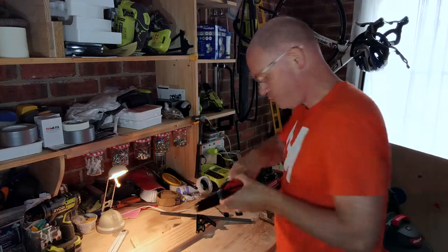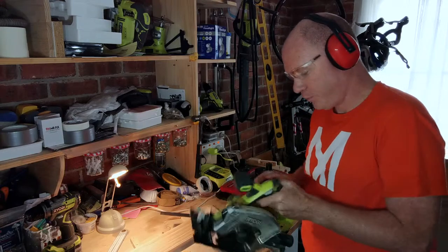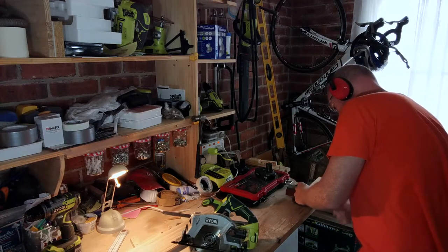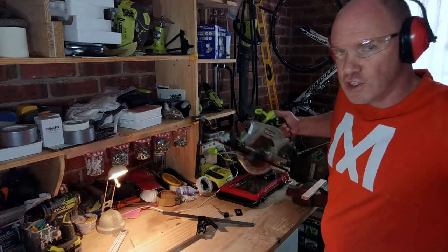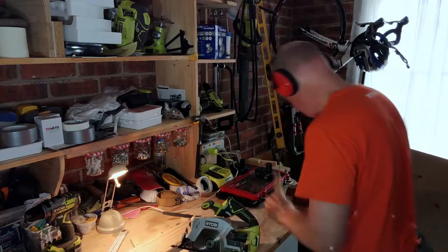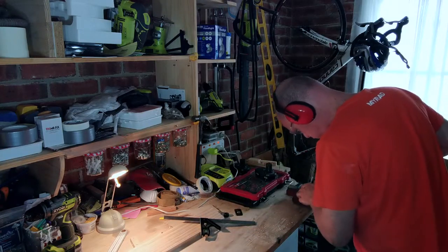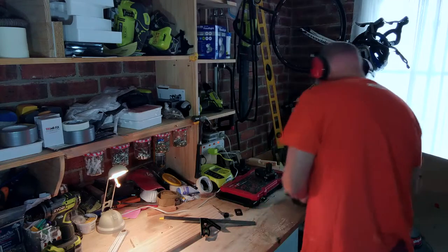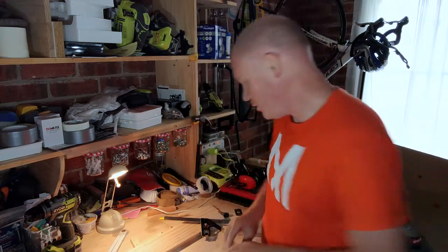Safety first — glasses on. I can't hear you anymore. I'm going to put this in the vice on this side. This will be a bit noisy, so for those of you on headphones put your fingers in your ears. Safety gear off now — there are my two 100 mil posts.